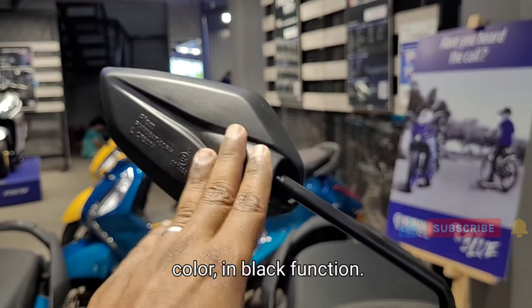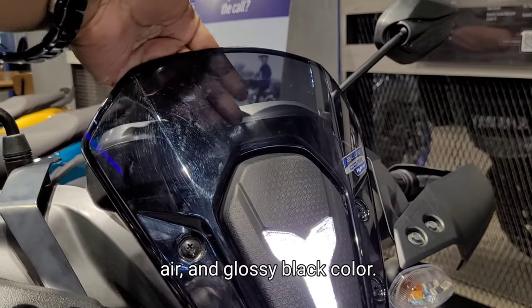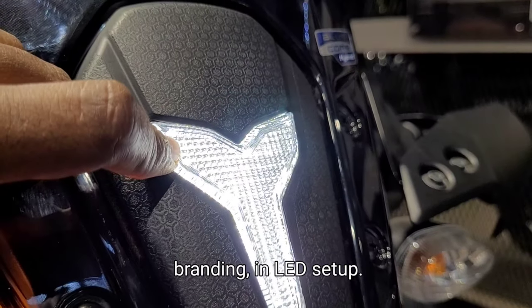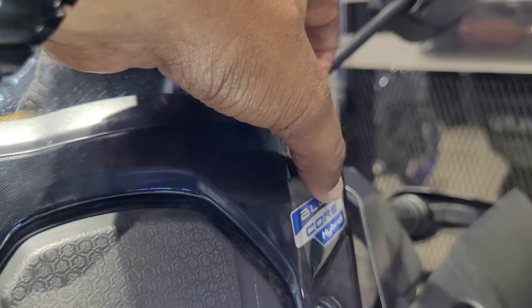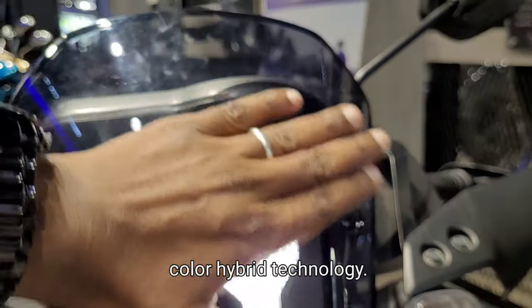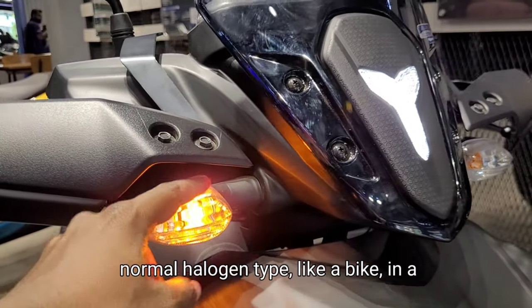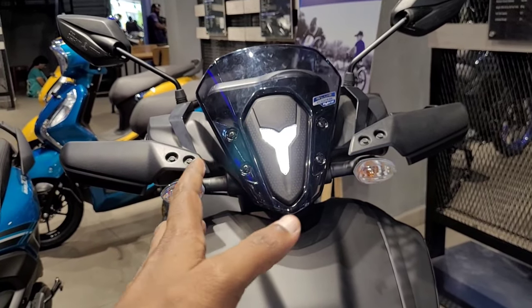This is the black color variant. You can also see the matte black color and the glossier black color options. As you can see, the key difference is the daytime branding. You can also see the patterns and the Blue Core hybrid technology sticker. There is also a sticker on the turn indicators. In this case, we have a normal halogen type of lighting.